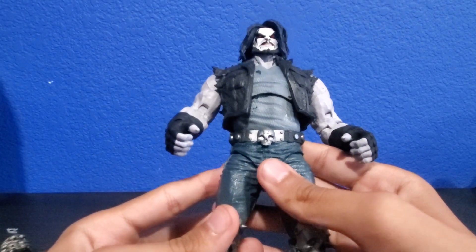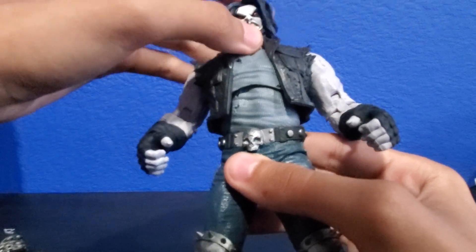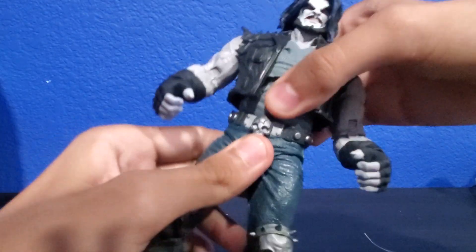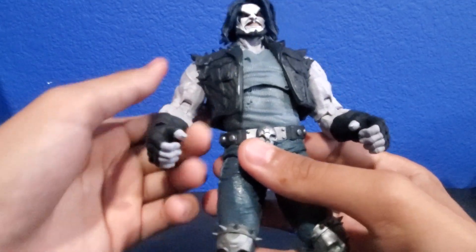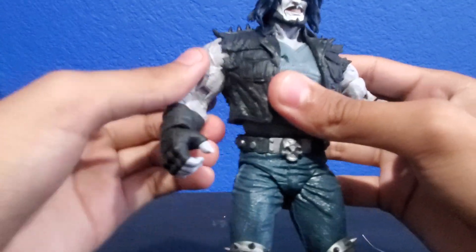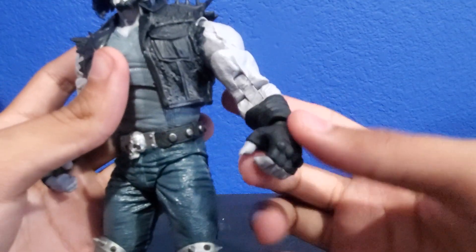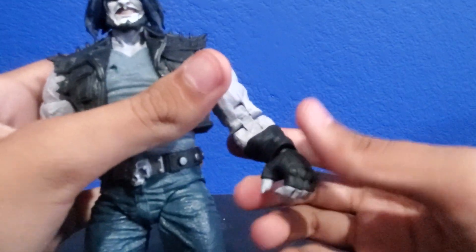The articulation: Lobo has a ball-jointed head so he can look side to side and slightly down. He has waist articulation and an ab crunch area. His arms are on butterfly joints so they can move like this, and they can also move down. They can also swivel at the bicep, bend at the elbow with a double joint — pretty tight joints. His hand can swivel and also go up.